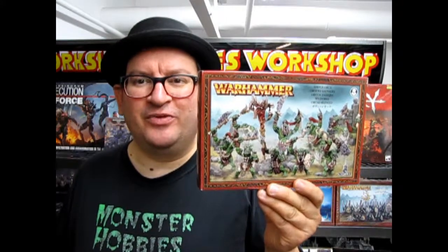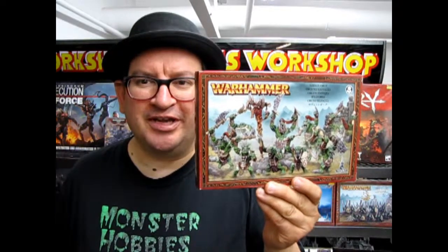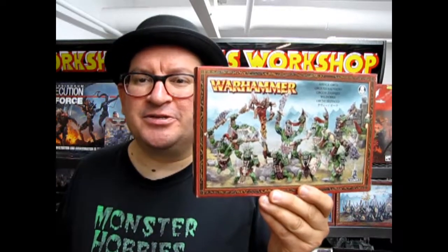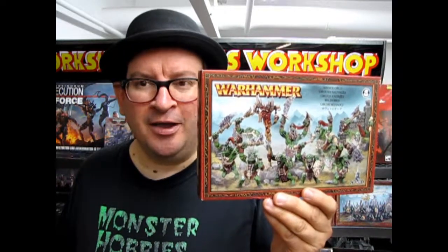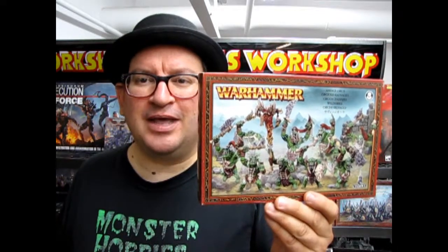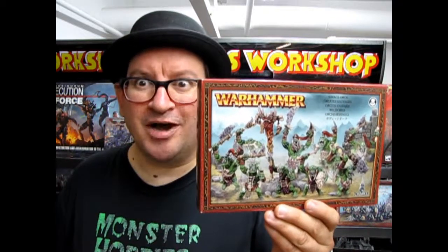Hello once again everybody and welcome back to another Monster Hobbies, What's in the Box? Where we'll be looking at some Savage Orruks, otherwise formerly known as Savage Orcs. These are some really cool models — a worthy opponent for those great Warhammer battles. So without further ado, let's go down and see what's in the Orruk box.